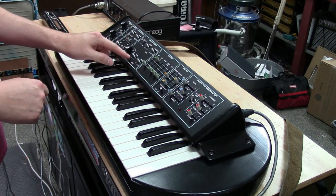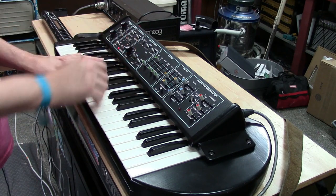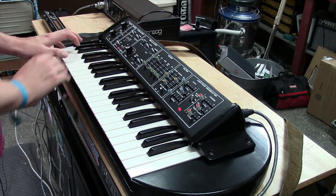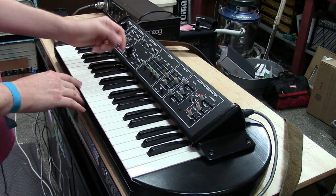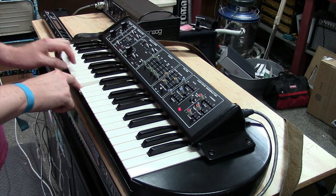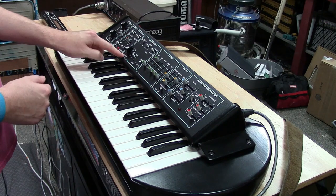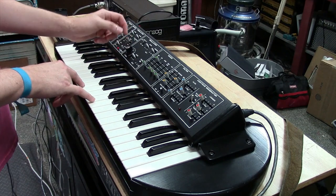Oscillator two: this one starts at negative one octave — so it's an octave higher — then zero, then plus one. The waveforms are sawtooth, triangle, and square on this one. And then there's the interval control, which is very similar to the slider on the MG1, though it's laid out more like a Rogue because it's a rotary pot. You can hear the octaves stepping through.